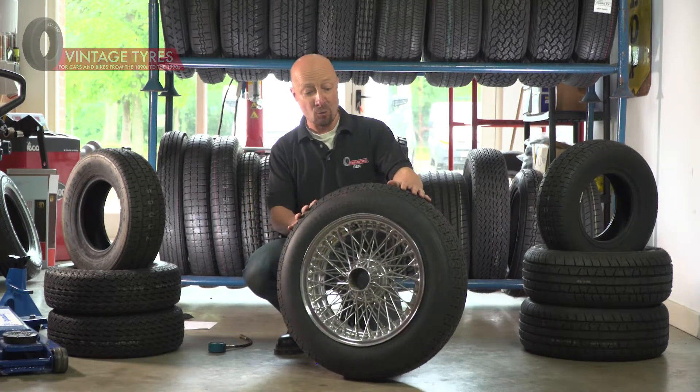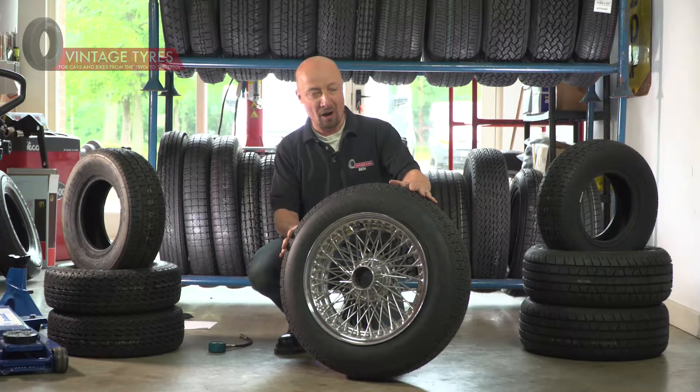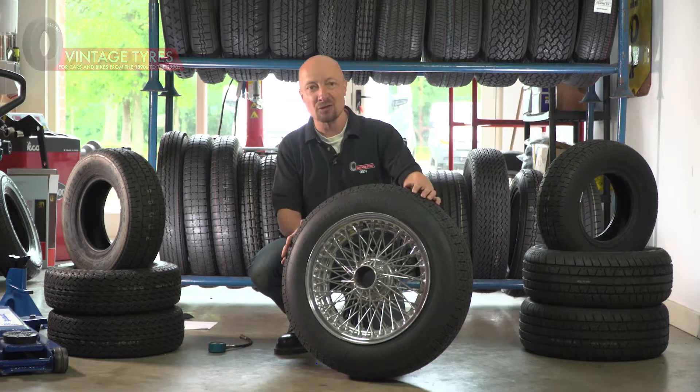Why do we do this? If you don't check your tire pressures, it can lead to premature wear of the tire and funny handling in some cases. If the pressure is too high, you feel like you're driving on ice; if it's too low, the steering can be really heavy and handling generally feels quite soggy.